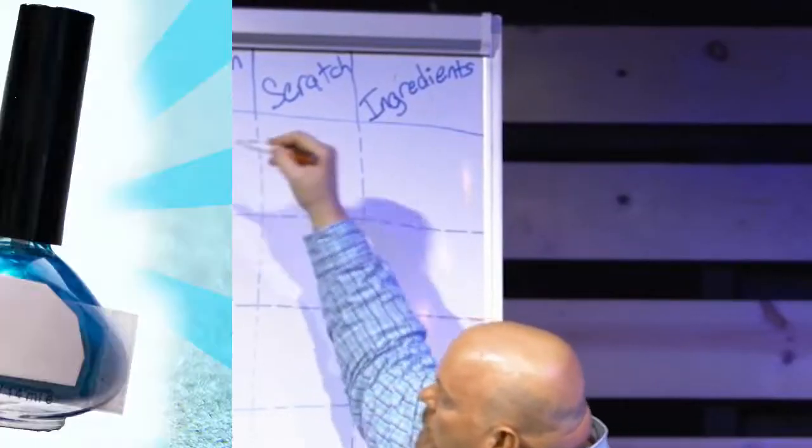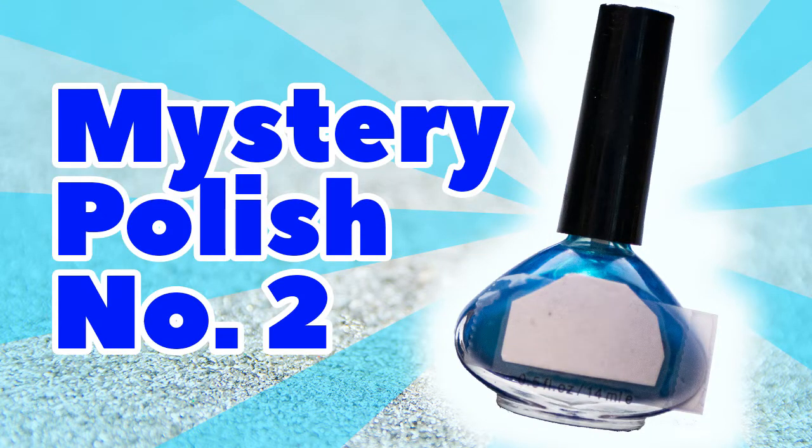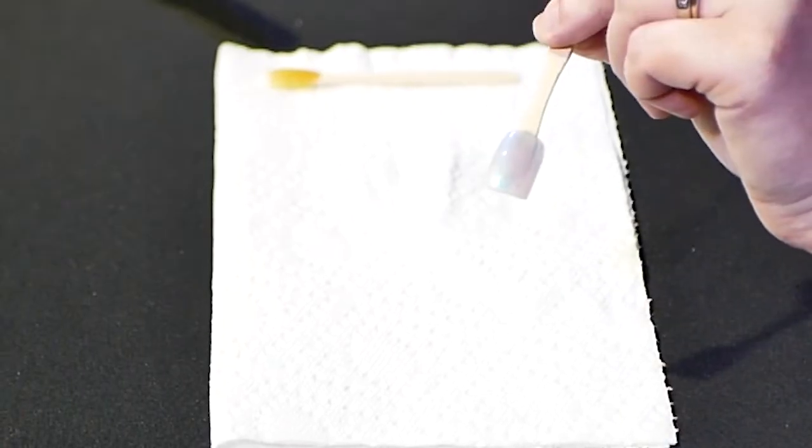Bottle number two — very fancy. I like the shape of this bottle. The first thing I'm noticing with this color is that it's not applying as easily. It is just watery and streaky. What would you give that one, Doctor?